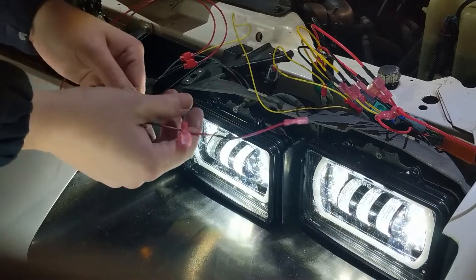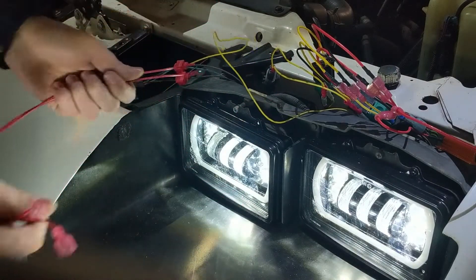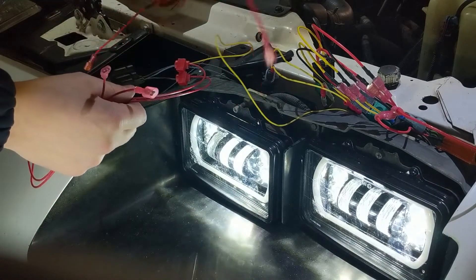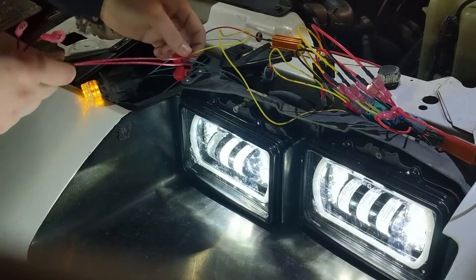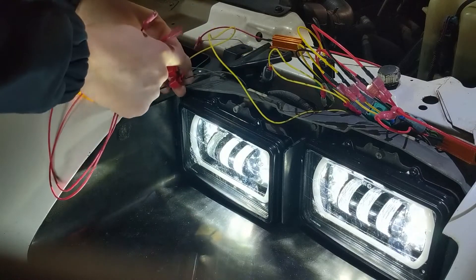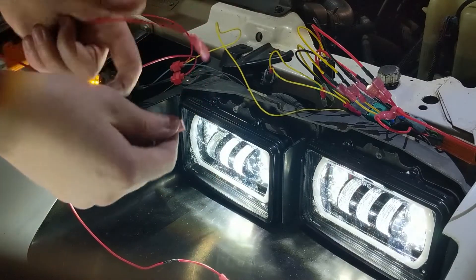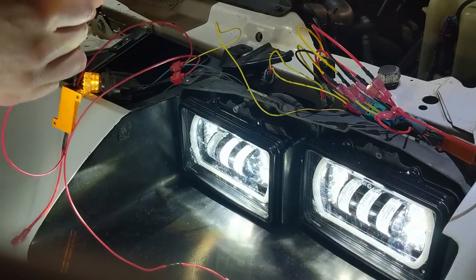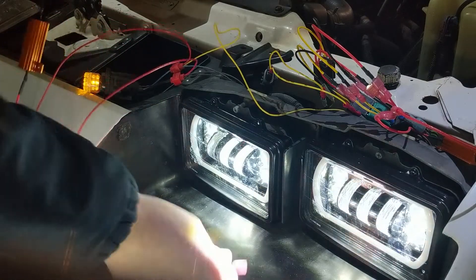It's still not working because I don't have the resistor in yet. These leads are long enough because I want to mount this resistor somewhere up here — not sure where yet. Basically I'm putting the resistor in between the blue and the black. We'll plug in this one and the blinker should start working.